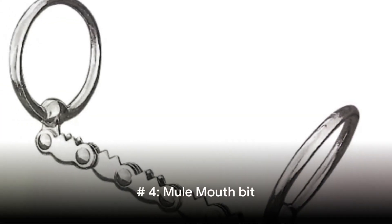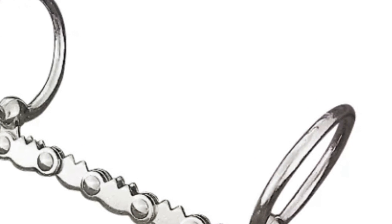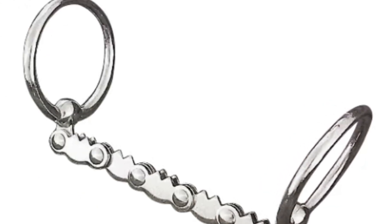Number 4: The Mule Mouth Bit. This nickel-plated draft horse ring bit has a 6-inch mule mouth and can be reversed from severe to mild. The jointed ends allow rings to swivel in and out.